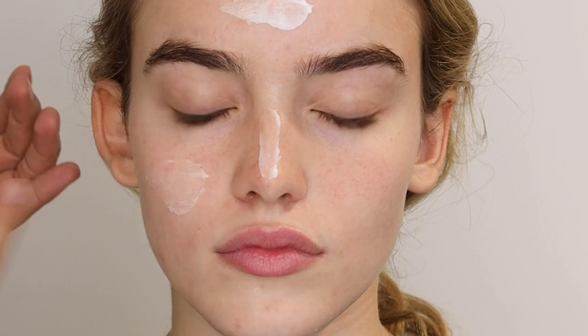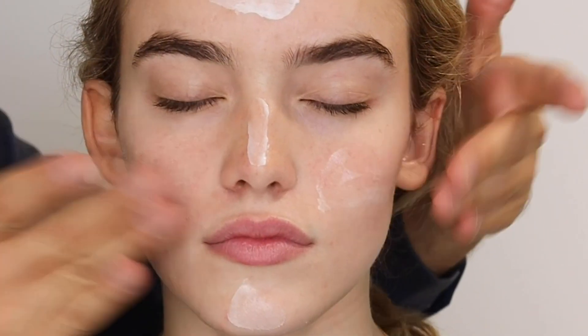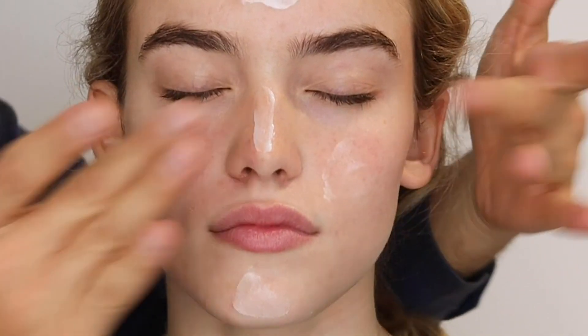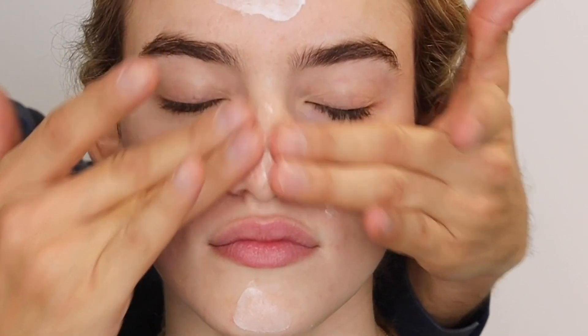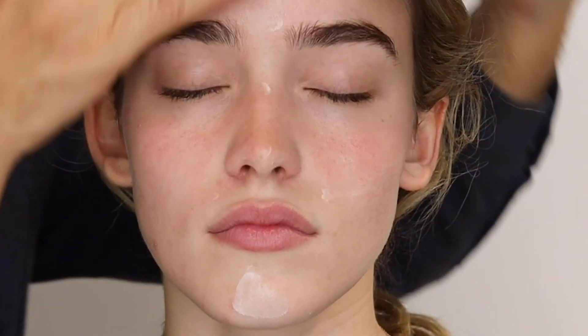I'm placing the luminous moisture cream throughout the center of the face and massaging it in. It's a really great cream if you have dry skin and want a really moisturized look. If you have oily skin, the aqua gel is a better choice for you.